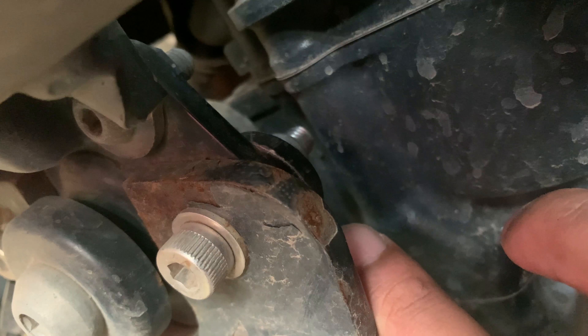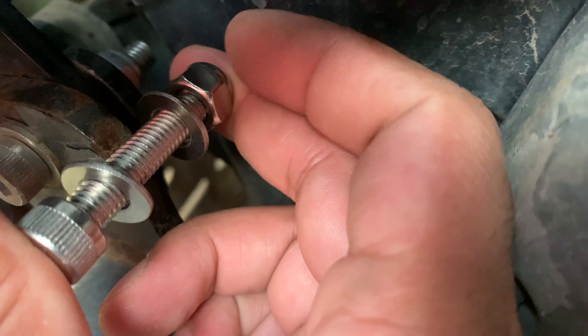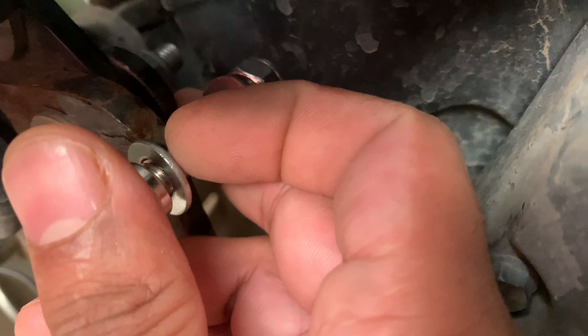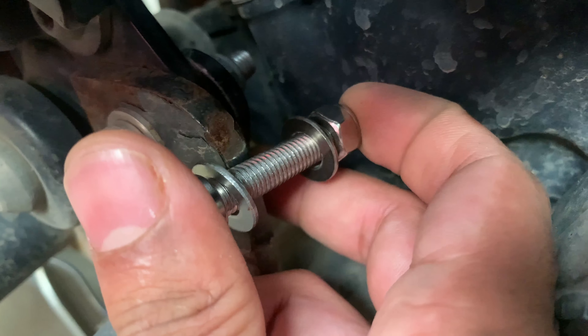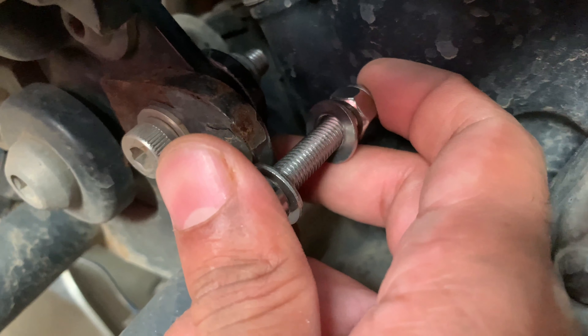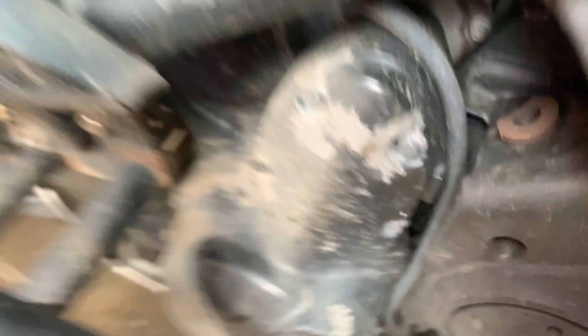Now let's get into the mounting hardware. We send four stainless steel bolts — these are 10mm bolts — and two washers, one for each side. We also provide two spacers: one long and one short, both MS zinc-coated. There are two types of bolts in the packet: hex bolts with a hex head — the spanner size is 10mm.